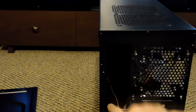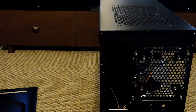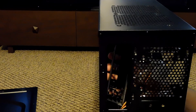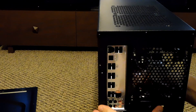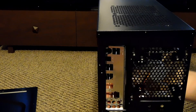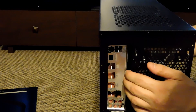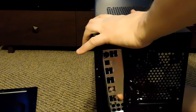Alright, we've got access to the inside of the case. Now the IO plate has to go in from the inside out. Make sure the text is facing the correct way so you can read it from outside. It should just snap right into place — hopefully. It's a bit of a fight but it snaps right in. Test it and make sure it's seated properly.